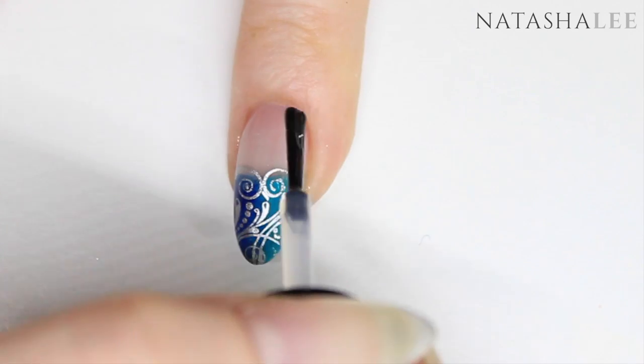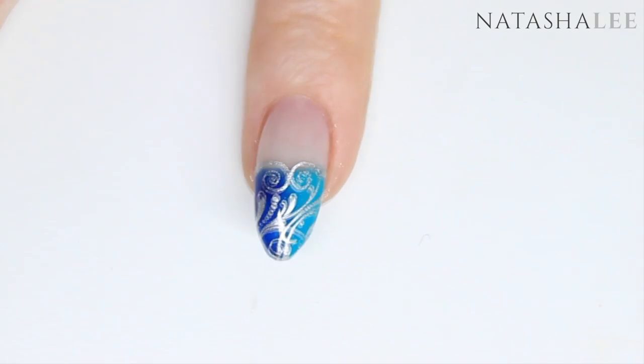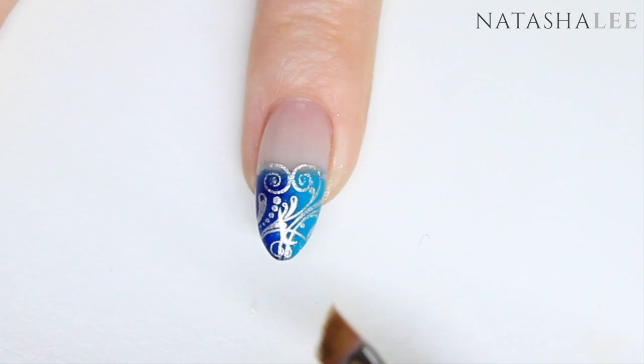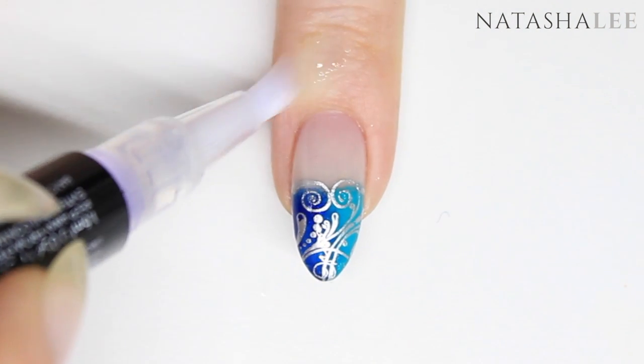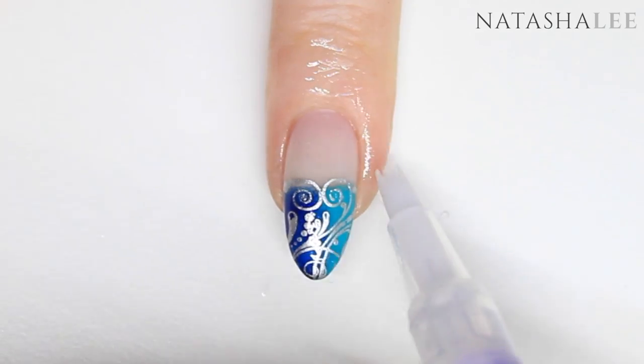Repeat this on all ten nails and allow to dry. Clean off any excess polish from around the nail using a brush dipped in nail polish remover or acetone. Finish the overall look off with a nice slick of cuticle oil and massage in.